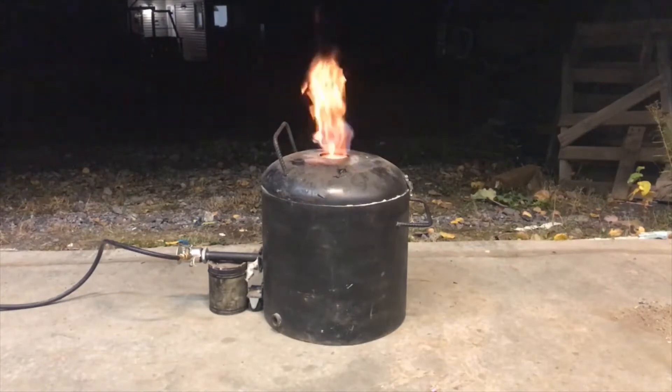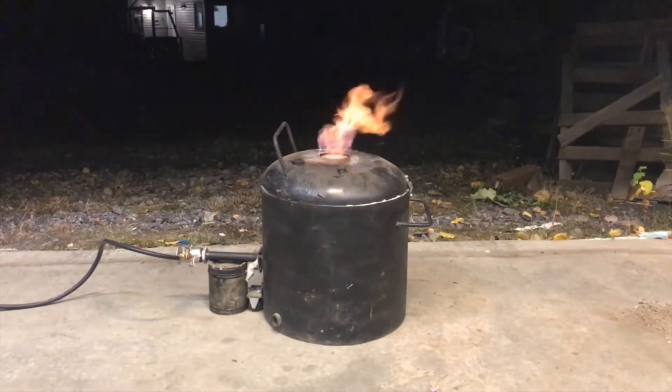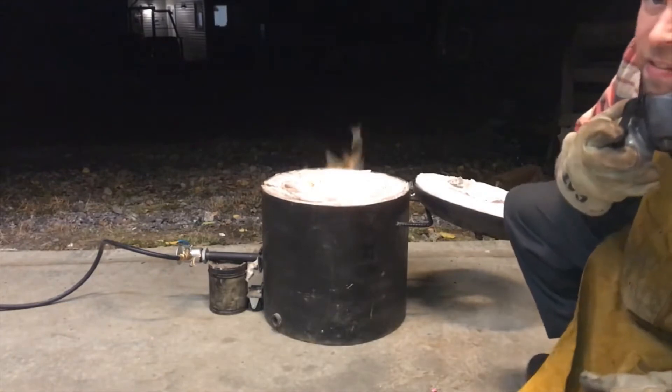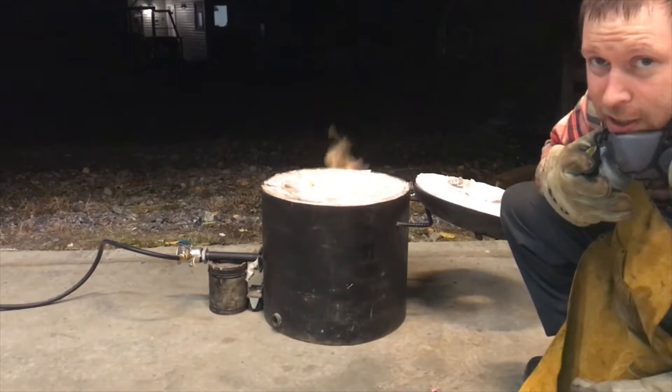We'll try to burn them out - not the color of flame you want to see while melting good quality aluminum. As fast as I can crush them and feed them in the crucible, that's as fast as they're melting right now.